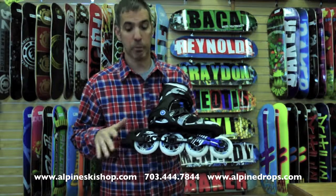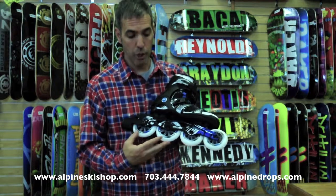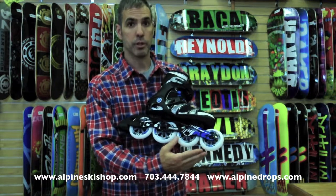It comes with ILQ Abec 9 bearings — super fast — and a high-low setup. 100mm wheels in the back, 90mm wheels in the front.